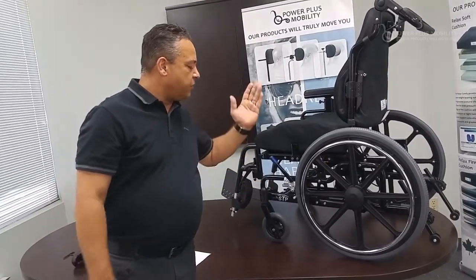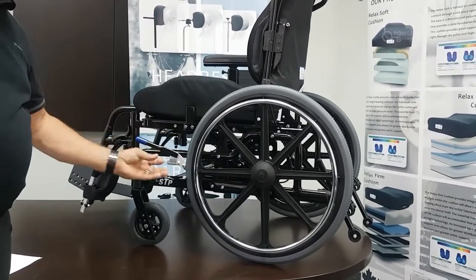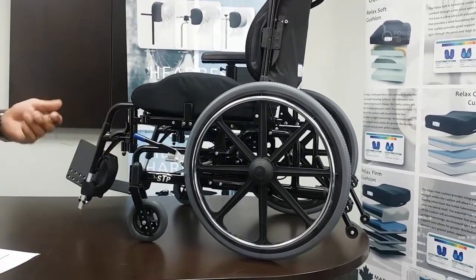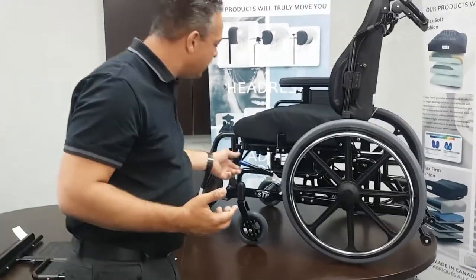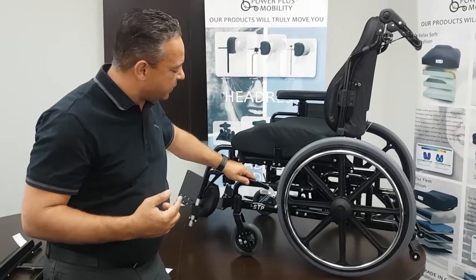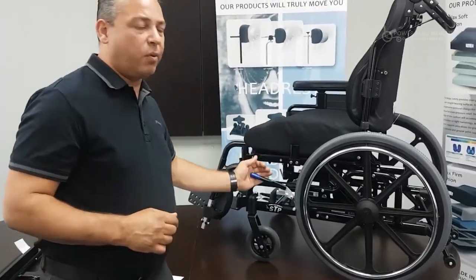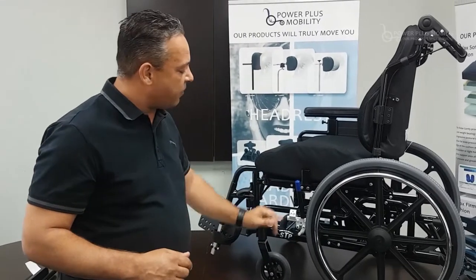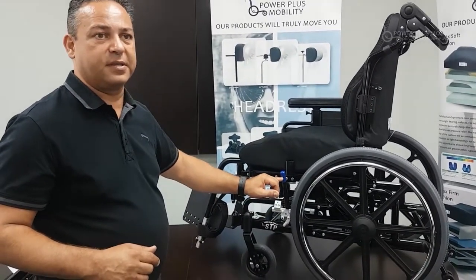For the brake system, we have two options: aluminum or steel. Steel will add a little bit more weight to the chair but it is a very durable braking system. We have two configurations — either pull to lock, which engages the wheel, or push to lock. We also have the option of putting a 3, 6, or 9-inch brake extension on this.